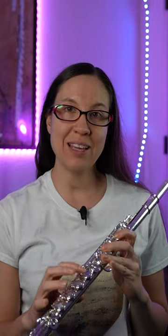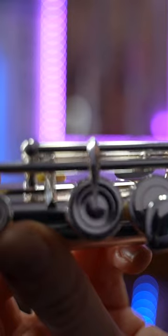The next thing I noticed about this model, the Dejao 801, is it has the C-sharp trill key. If you're doing a lot of classical pieces, this extra key might be helpful.